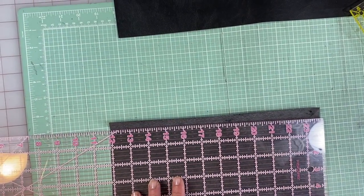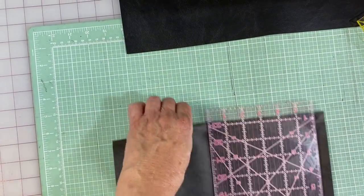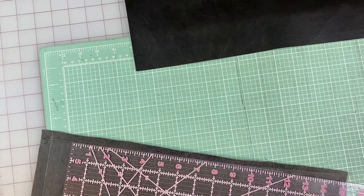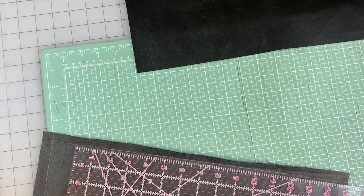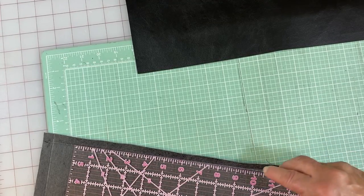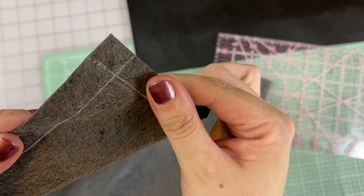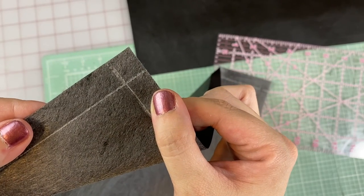To do these mitered corners, it's really hard to see black on black, so I'm going to take some tailor's chalk and just mark the fold line so you can see that half inch. Remember, we didn't mark the bottom because that is where our pouch is coming up and we do not have a seam on that side. So you can see that's the little box we were talking about — that's going to be our mitered corner.